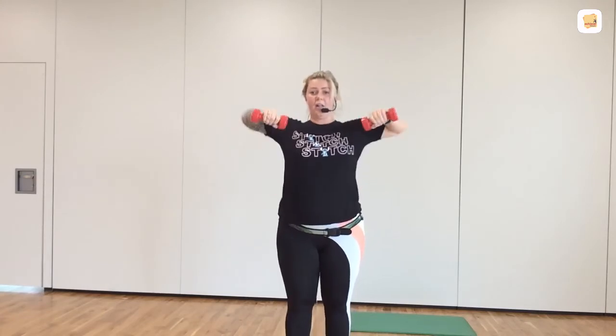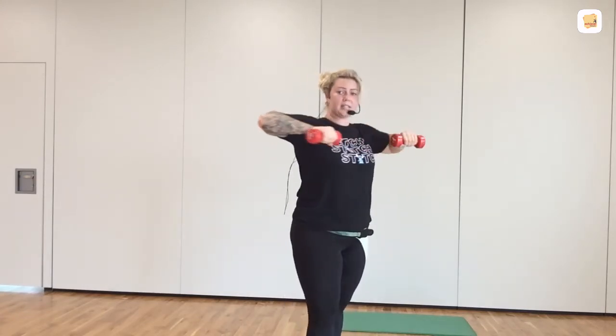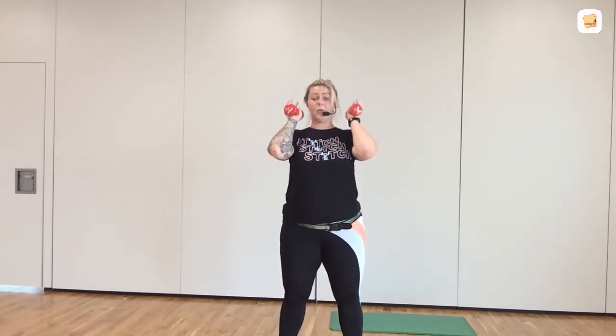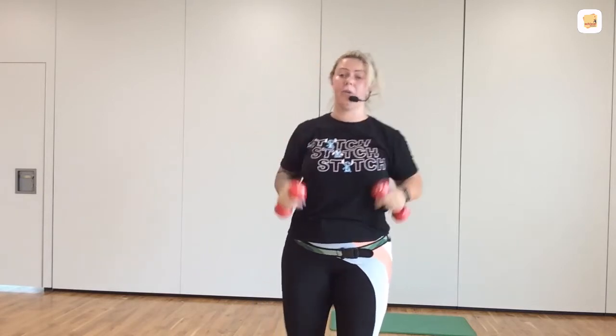So your elbows aren't here — they're here. In line with your shoulders. Ten more seconds. Eight, seven, six, five. You're going to take it to a shoulder press. In three, two, one. Push, pull. So if two is too much again, one arm at a time. Good job. Push, pull. Push, pull.